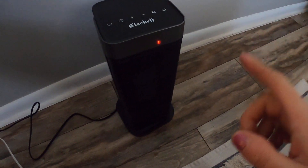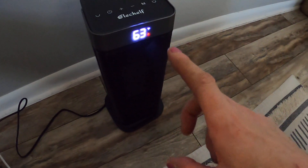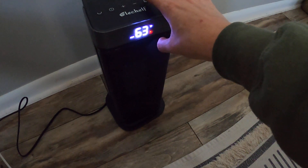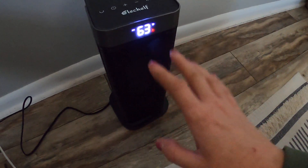All right, so we have the heater. We're going to go ahead and power it on — and look at that, it shows the degrees, which is really nice. It's got high, low, and econ settings. We're going to go ahead and put it on high.